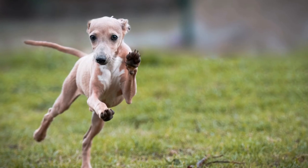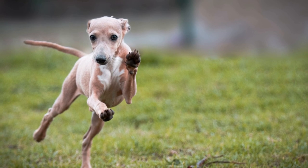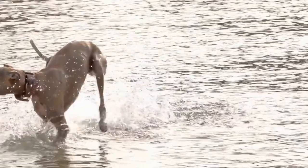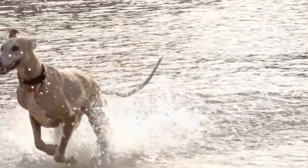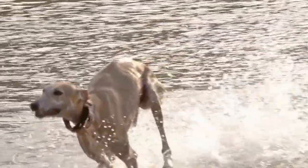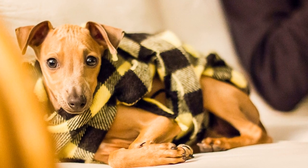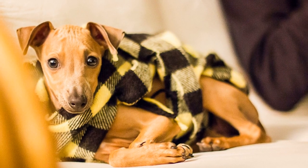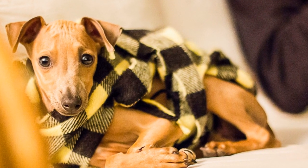Regular grooming is an essential part of maintaining your Italian Greyhound puppy's health and appearance. By following the steps outlined in this tutorial, you can ensure that your furry friend looks fabulous and feels comfortable in their own skin. Remember, grooming should be a positive and enjoyable experience for both you and your Italian Greyhound, so be patient, gentle, and always reward them with treats and praise.